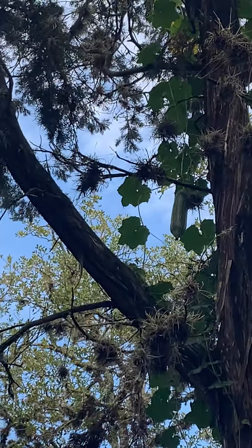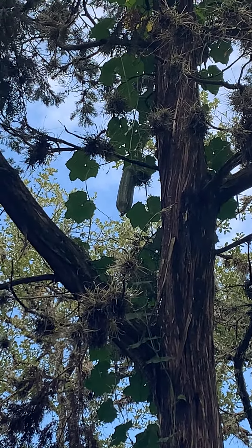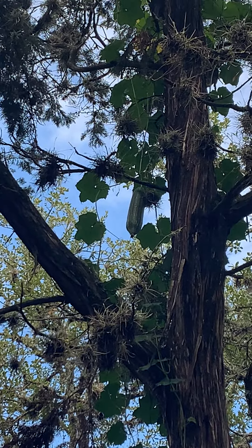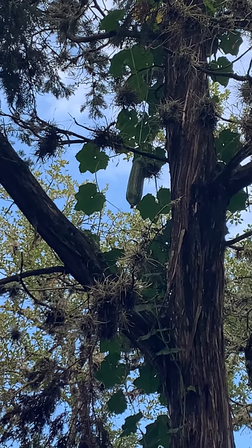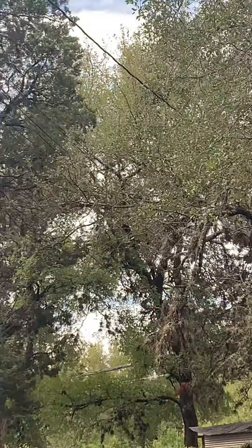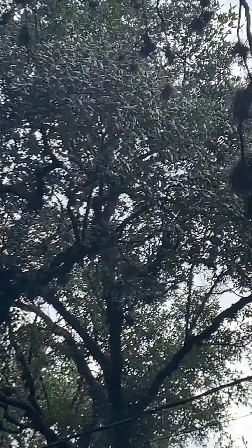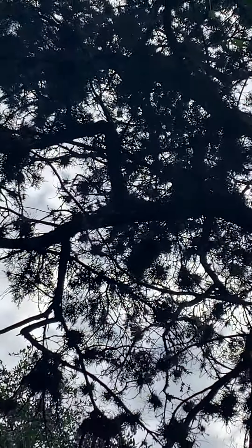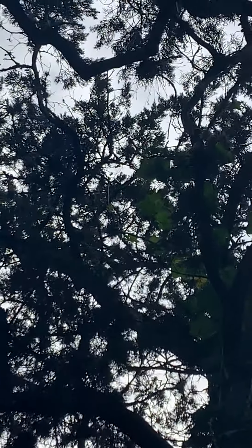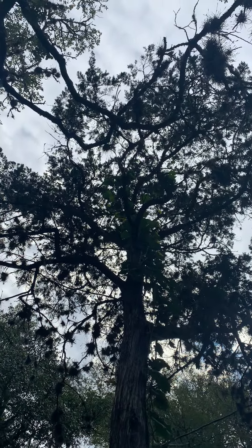If you look up there, you can see there's a loofah right in the center of the screen — it's a fairly good size, though not as big as the other one I grew. I want to go around this tree and show you the other side that's flowering.